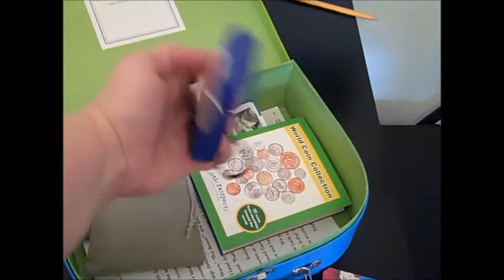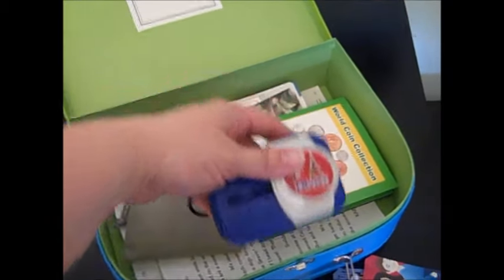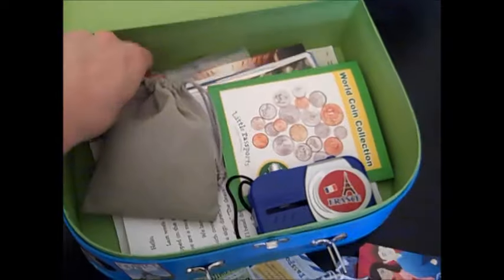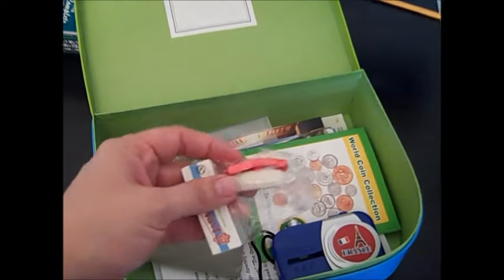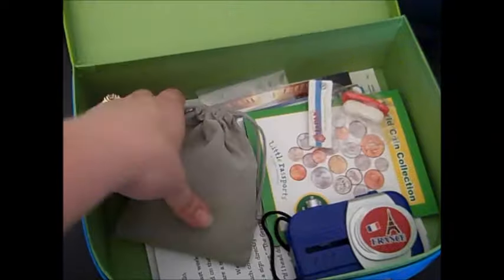This was one of the things they sent. It's like a slideshow — you look in there and you can see pictures of France. They sent all sorts of things, but this one was from Japan. It's a sushi eraser and they also sent origami papers and instructions with that one.